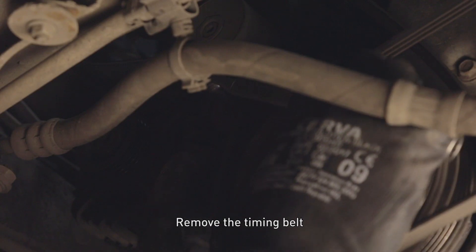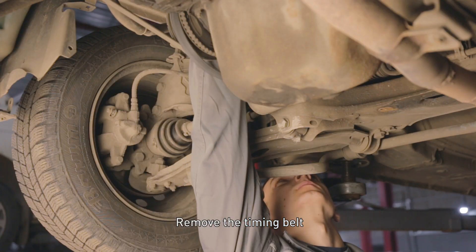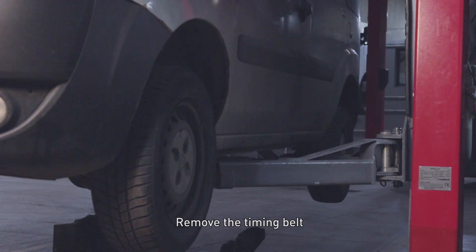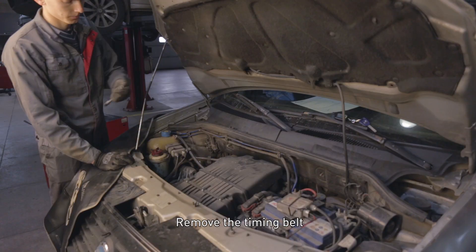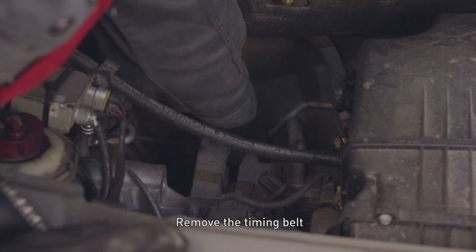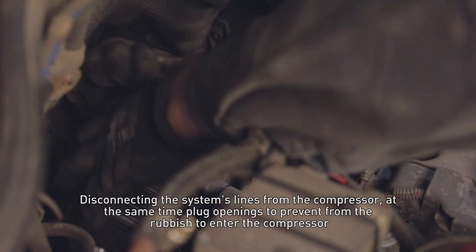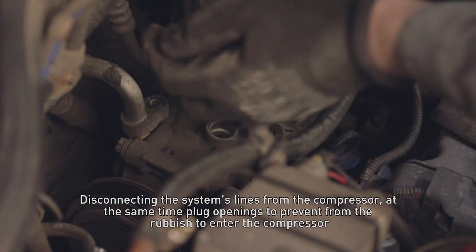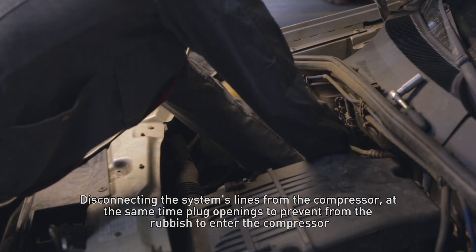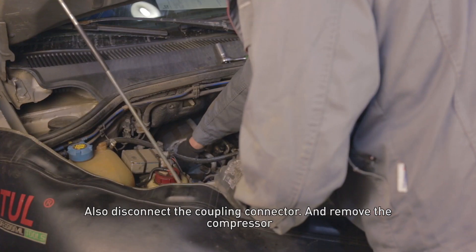Remove the timing belt. Disconnect the system lines from the compressor, plugging the openings to prevent debris from entering the compressor. Disconnect the coupling connector and remove the compressor.